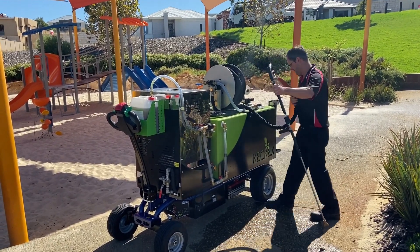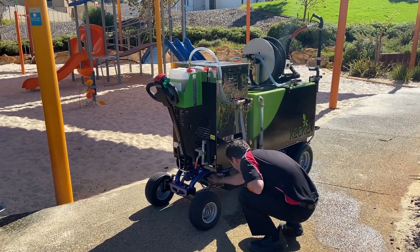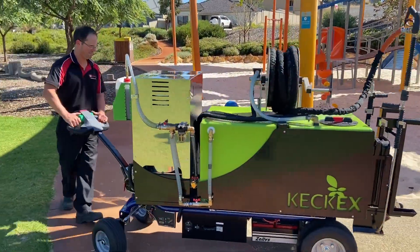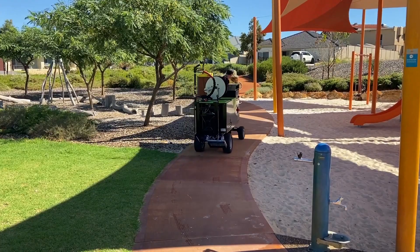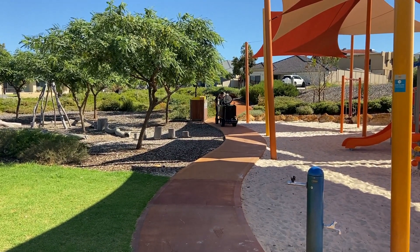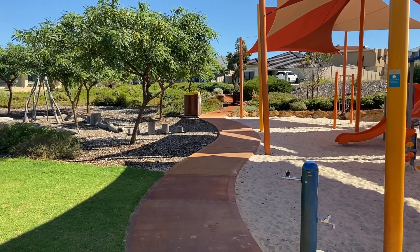This machine is very easy to pack up — just wind up the hose. There's no heat on the hose because it's all insulated. The machine is electric, so you can drive it through buildings with no fumes and it's nice and quiet. It's a one-person operation. For a clean and safe playground, trust Kekex from Team Tequip.